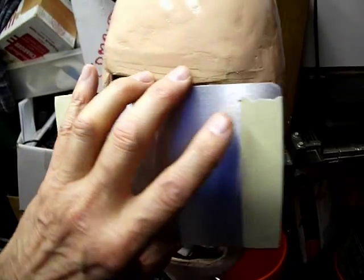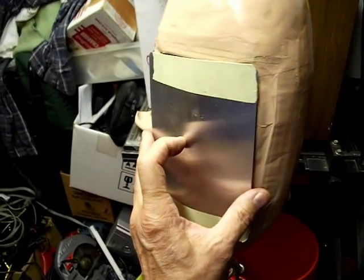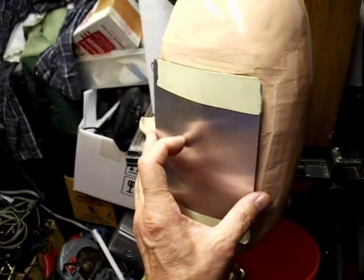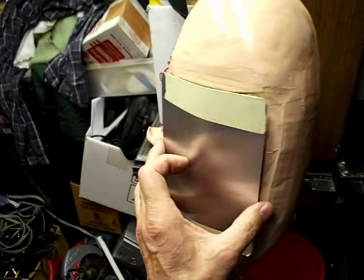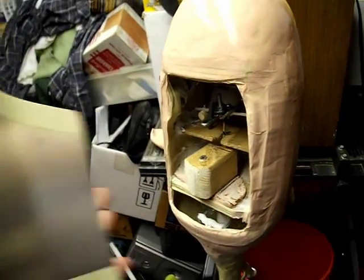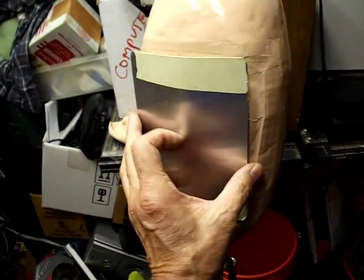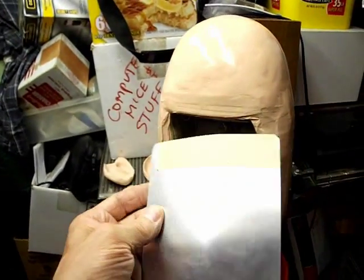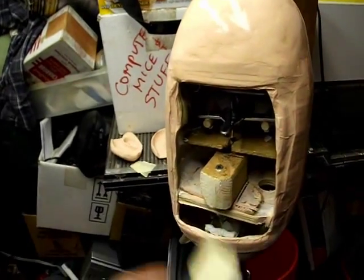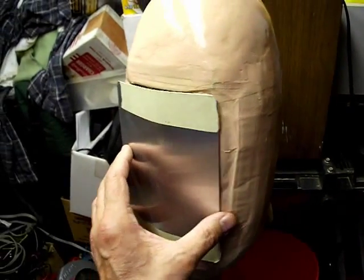I'm going to have to bring the hair all the way to this point and cover it up. I also have to have it so that I can get at this and remove it. So maybe the wig will be on Velcro, so that I can remove it from this metal. What I'm going to do is trim it up and get this to fit in there. Right now it's not fully bent.